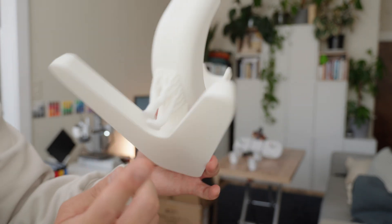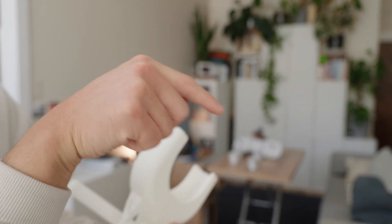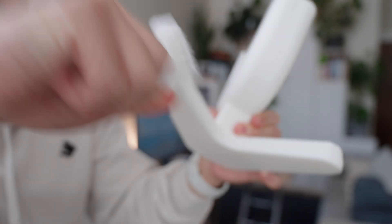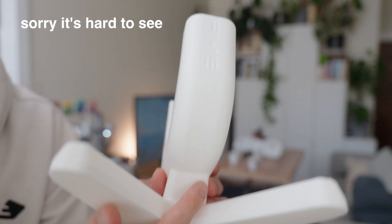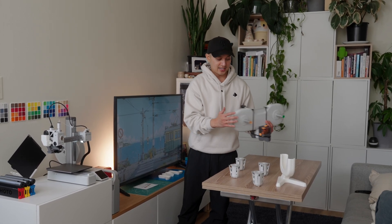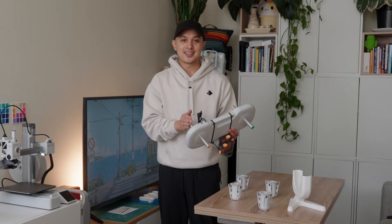This is what the supports look like. Supports are needed because otherwise the printer would just be printing in thin air. These supports are pretty big so you can just rip them off with your hands. There are some strings hanging here and this is what the blowtorch would be good for — to blow those away. All I need is right here, and because everything is color-coded and I've watched so many setup videos, I really don't even have to read the manual.